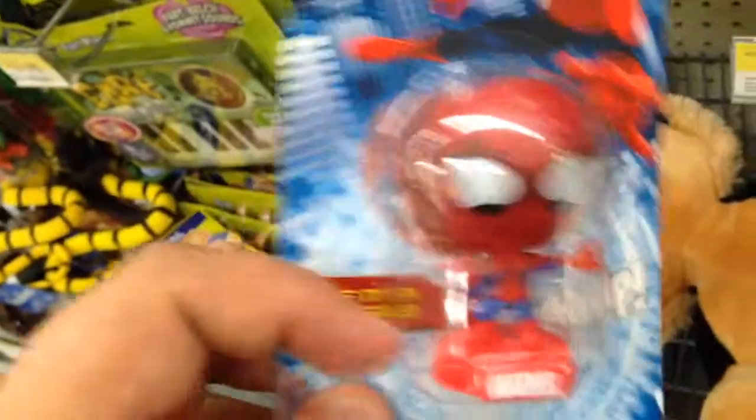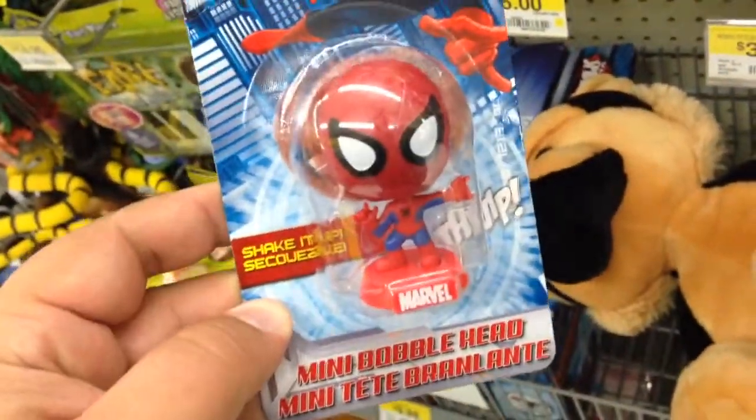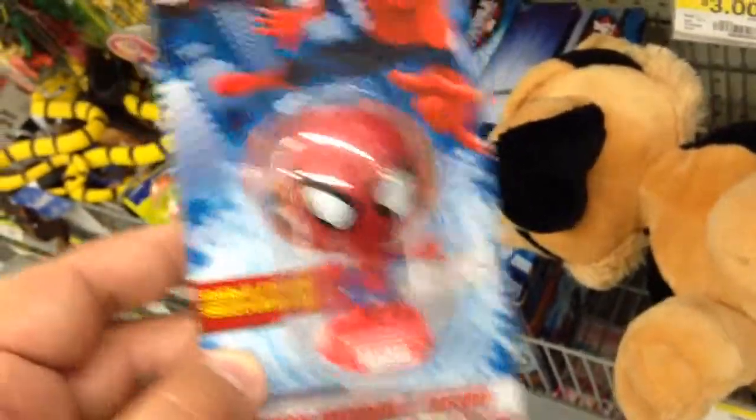Can't really tell the bobbles because it's in a tight package, but it's definitely a bobblehead. It's only $4 at Walmart Mini Bobble Hero. Really cool. Spider-Man bobblehead.